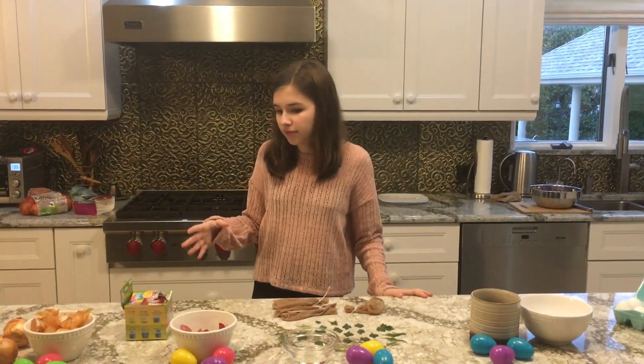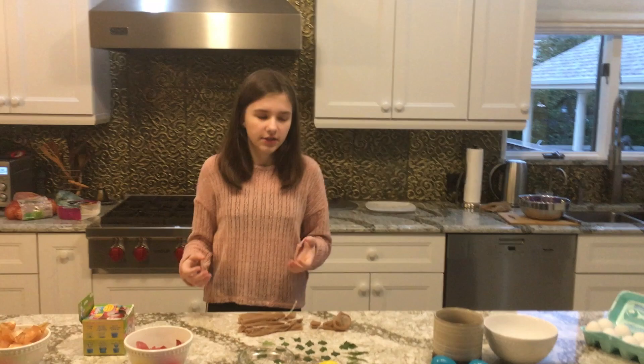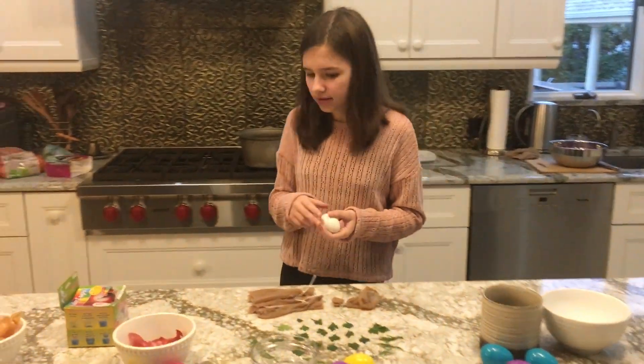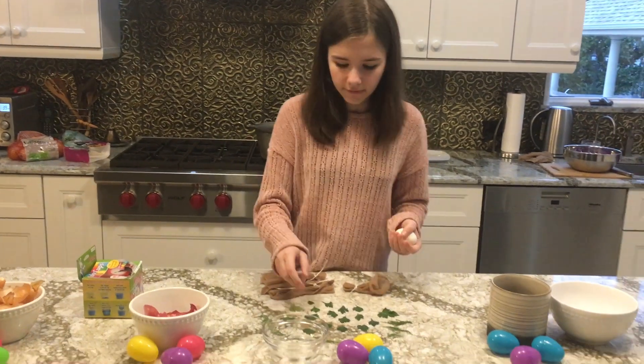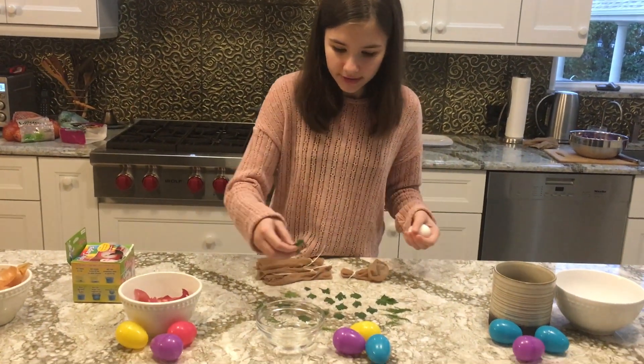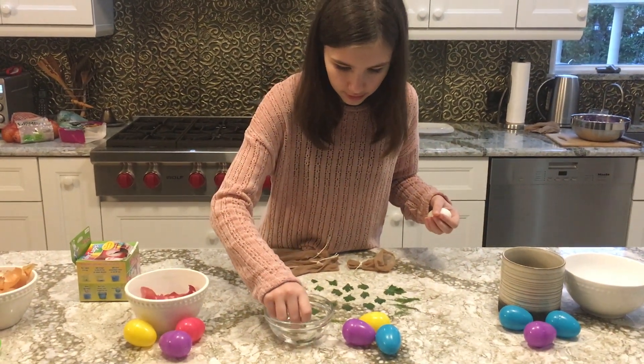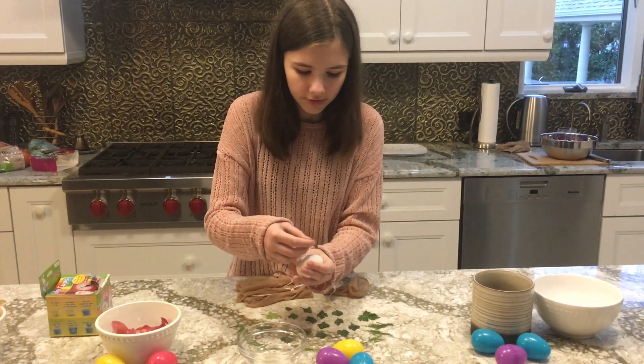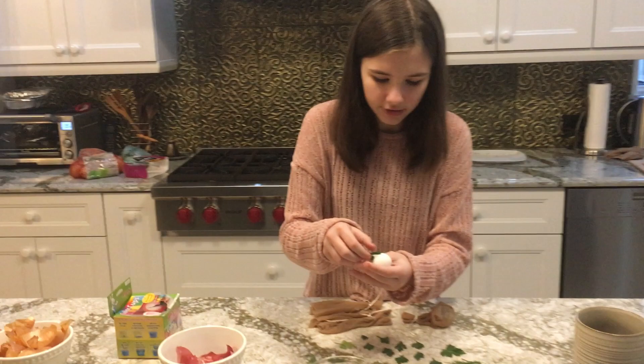So in order to achieve an imprint on your egg, here's what you need to do. You need to take an egg, then you need to take your preferred leaf of parsley. You're going to dip that leaf inside the water — only the leaf, not the egg. And then you're going to put that leaf wherever you desire onto your egg and just stick it on there.